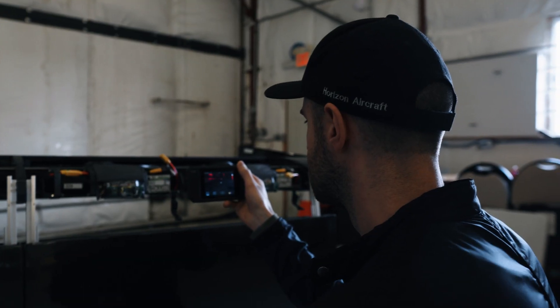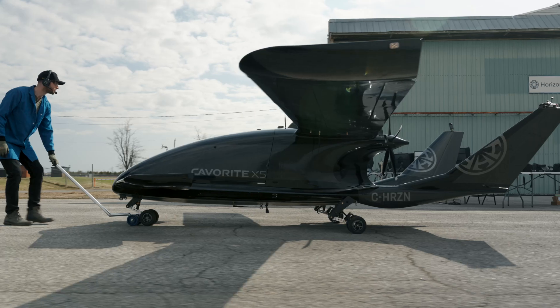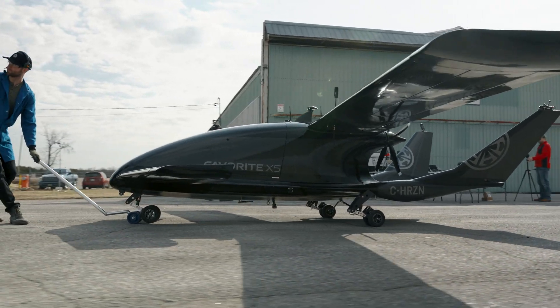Today we're basically doing some hover flight checks, just a basic functionality test before packing her all up and taking her to the field. We made some changes, so we want to make sure that everything's working well before we go out and do more flying at the field.